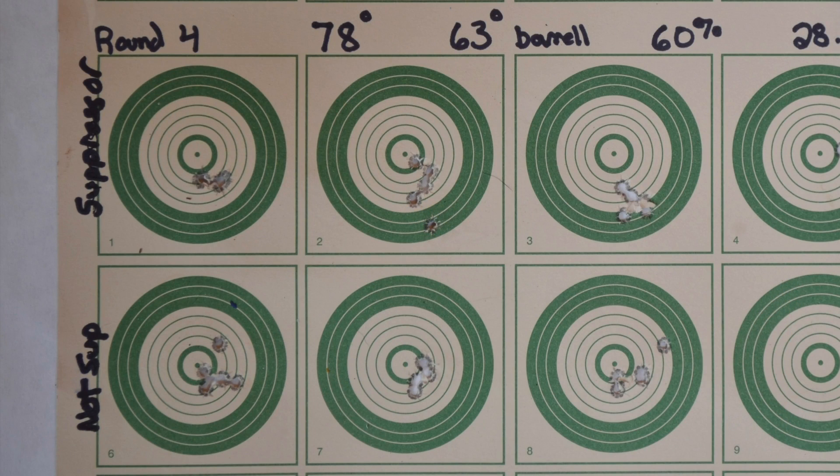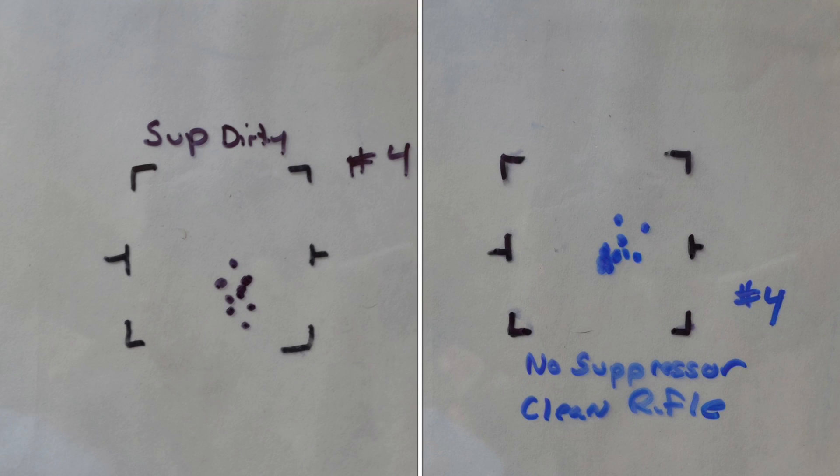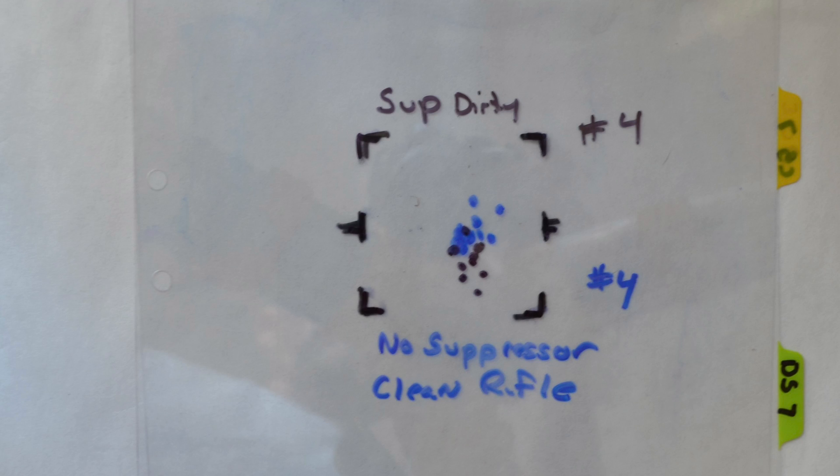Before I did the previous shots, I was just trying to see if there was a difference with the suppressor or not. This was round four — I had the dirty suppressor and no suppressor, that's all I started with. Combined them and there was a drop in elevation using the dirty suppressor. It did make a difference, so it caught my interest and I started doing more testing.